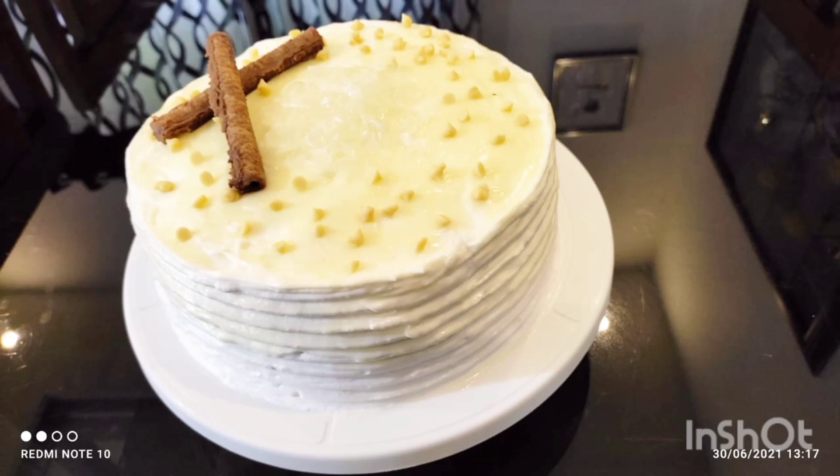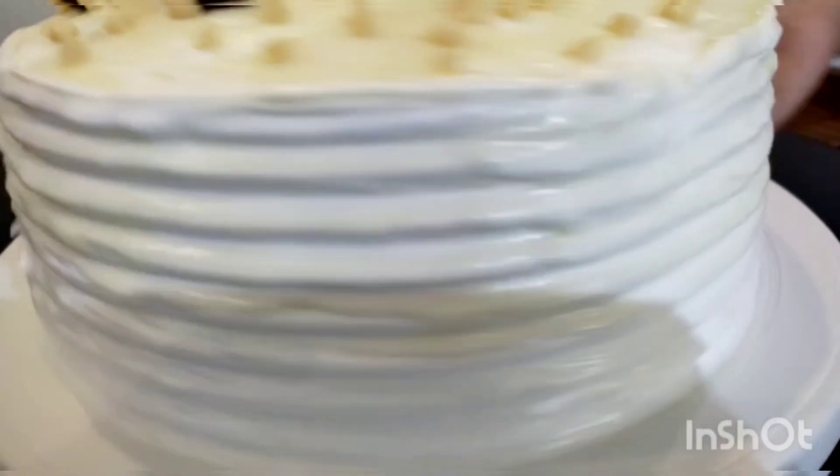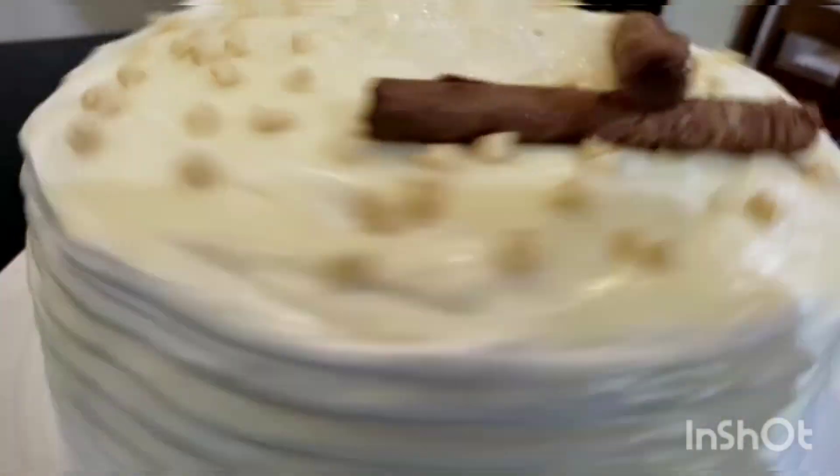Hi friends, as-salamu alaikum. This is the recipe for today. We are going to make the cake.